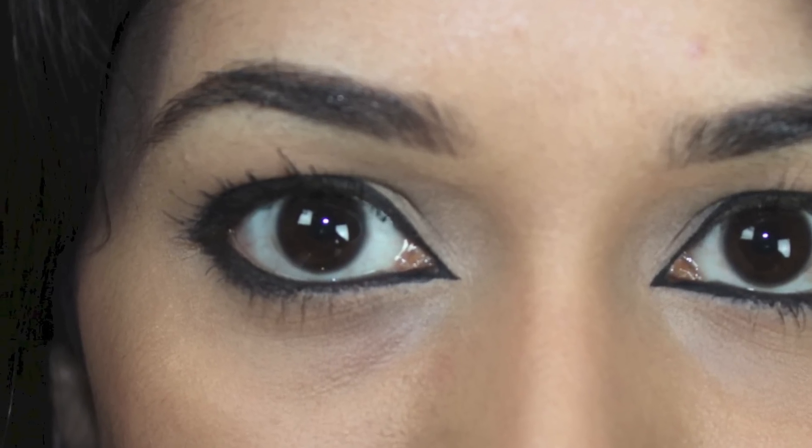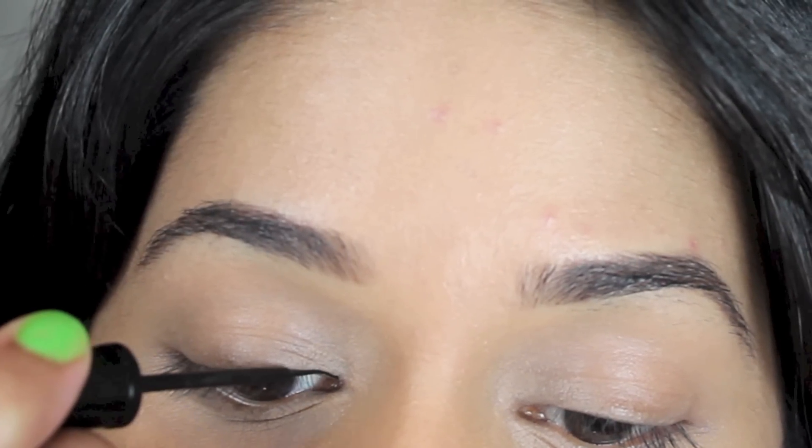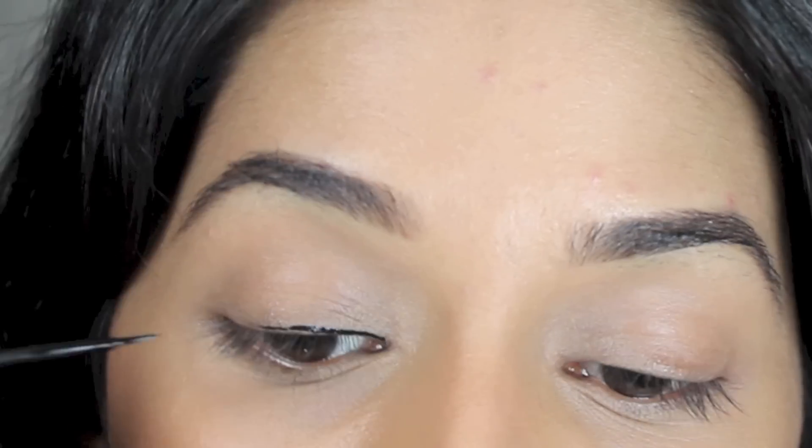I have hooded eyes, which means when I look straight ahead you can't see my eyelid. And due to where the hood falls it makes it very difficult to do a simple winged eyeliner. So here is what I do instead.